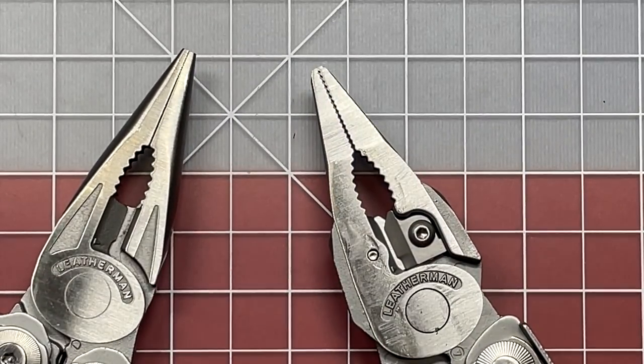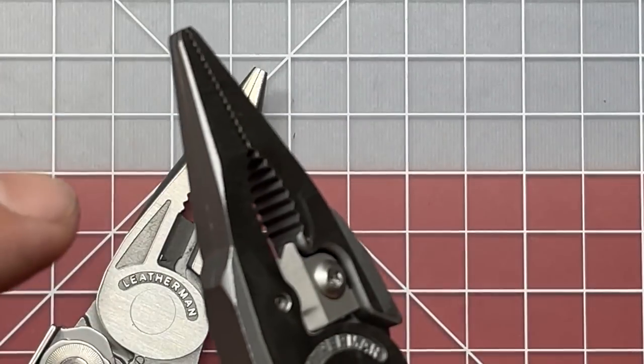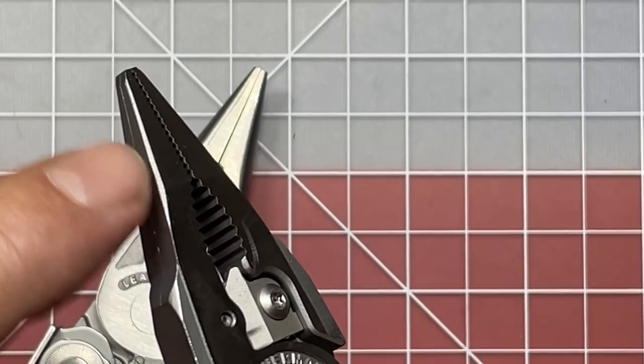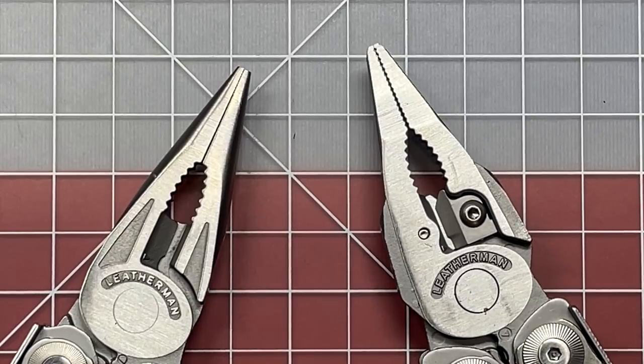One of the things I liked about the second generation's design was the fact that you can use that more boxy shape as a little bit of a reaming device. When you're cutting on PVC and conduit up to about three quarters of an inch, that sharper edge on those pliers actually allows you to deburr the inside. It really works well on PVC, though not quite aggressive enough for EMT.